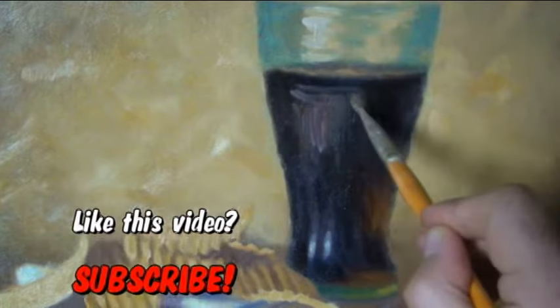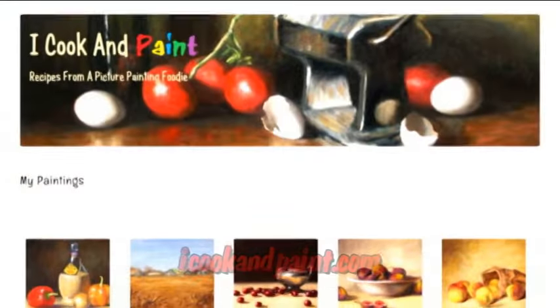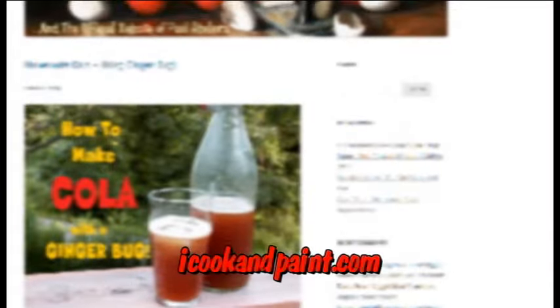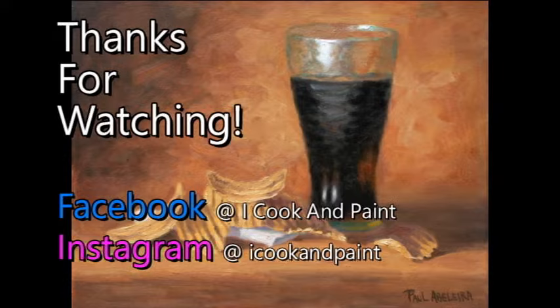Not only do I love to make cola, I also love to paint it. But I guess that's what happens when you cook and paint, right? To check out more of my artwork, go visit my blog at icookandpaint.com. And as always, you will find the link for this recipe underneath the video. And for more cooking and painting fun, why not follow me on Facebook and Instagram? Bye for now!